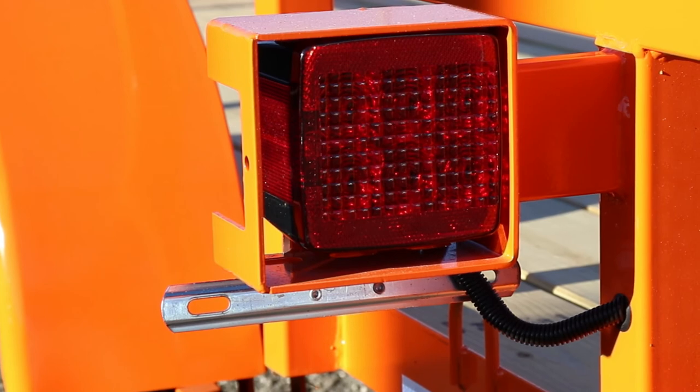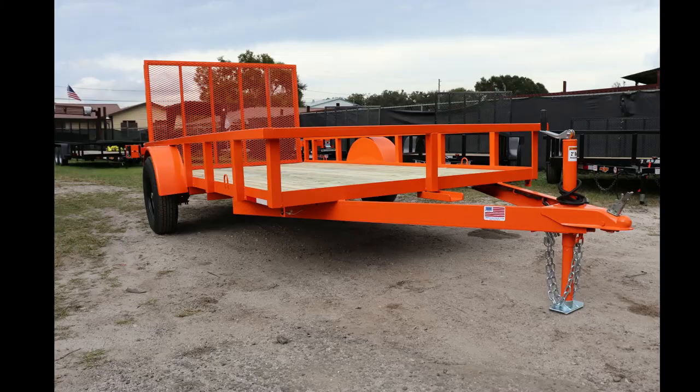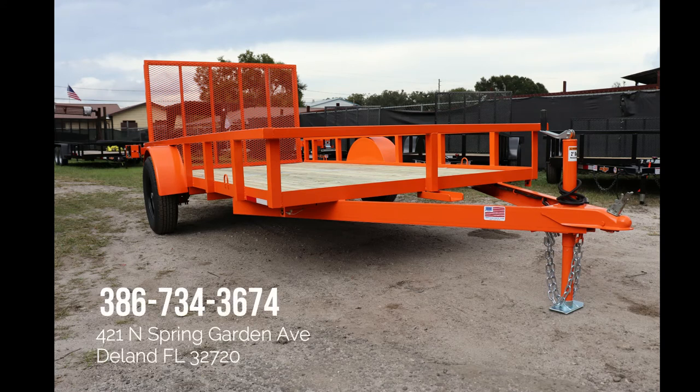Along with LED lights and a beautiful paint job, this AMP trailer will always be seen and won't let you down. Be sure to visit our website for current inventory or give us a call and let us know how we can help.